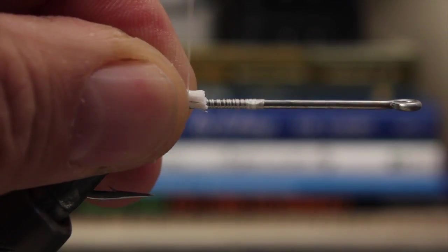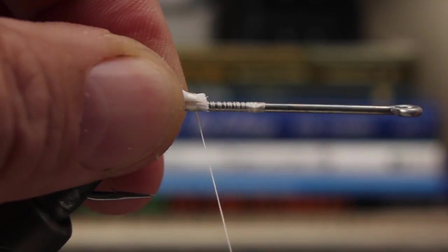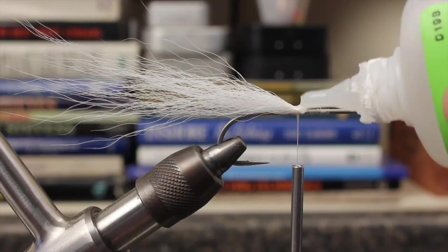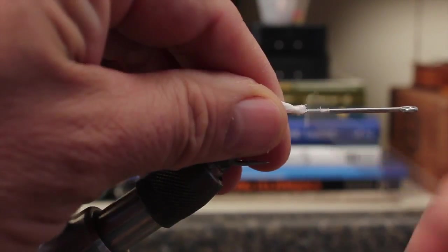Holding on tight to the bundle, place it on the hook shank and take wraps to secure it. A drop or two of Zap-A-Gap on the wraps and the butt ends works wonders in terms of durability.